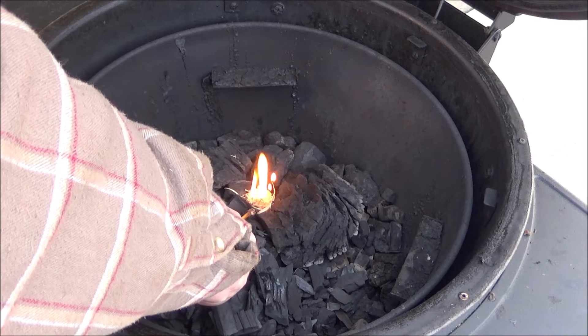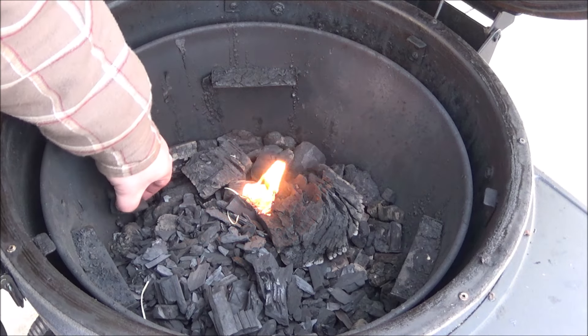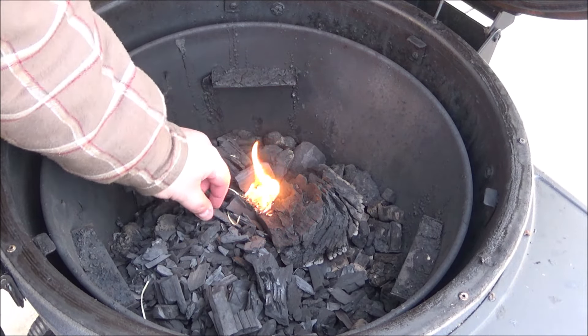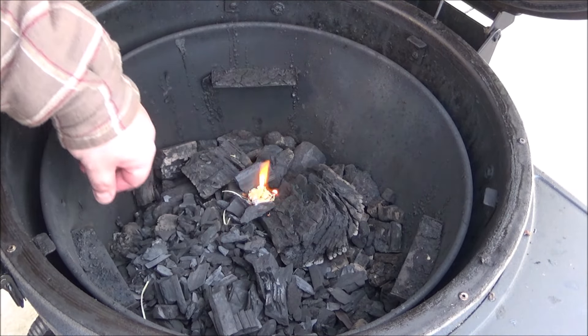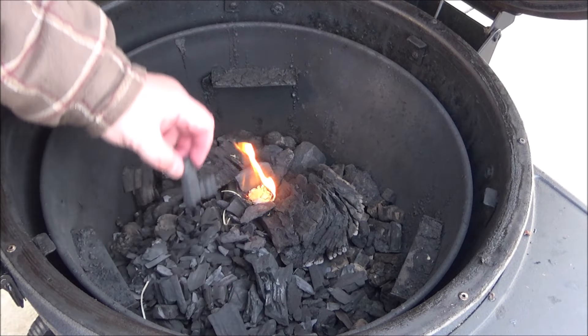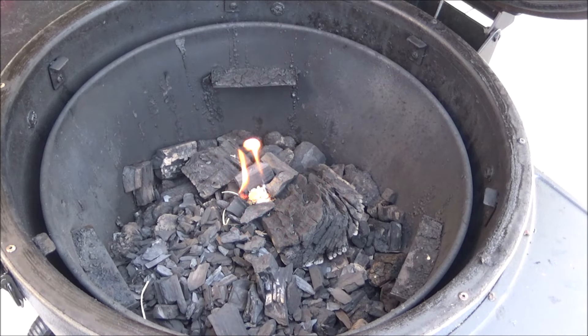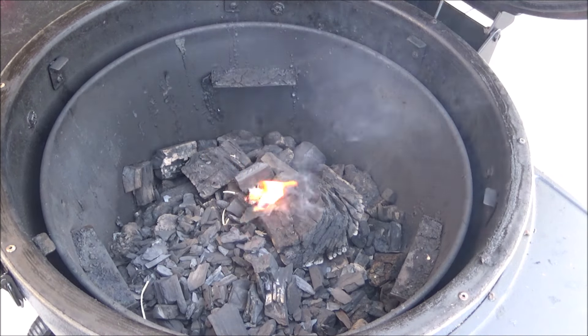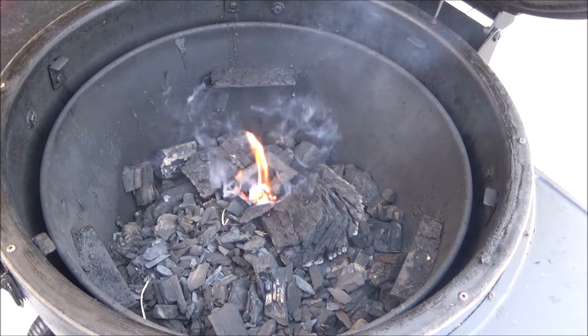We're going to start this fire cube and just let this go for a few minutes to get a nice little fire going. I'll let it go for like 10 minutes before I get everything ready to put the chicken on. I checked the temperature — it is 20 degrees, not as cold as I initially thought, but it's actually warmed up because yesterday was around zero.